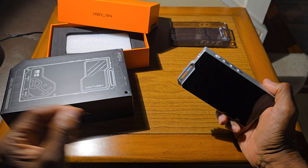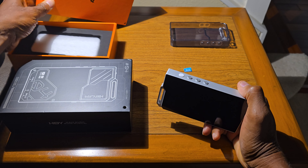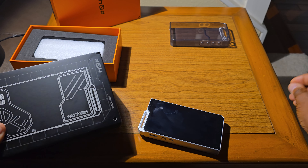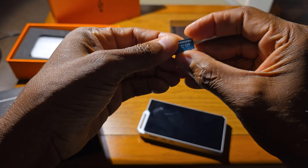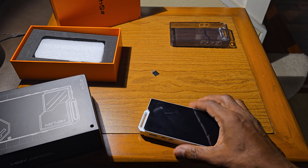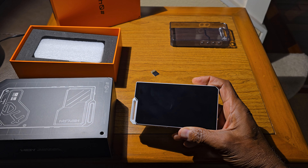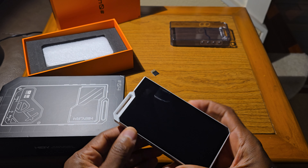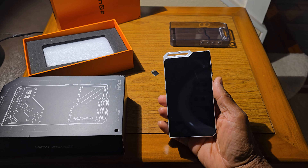I bought the Hibbi R4 a couple days ago off Amazon. I also bought a 512 gig SD card. It came in and I loaded my music on the Hibbi — everything was fine.